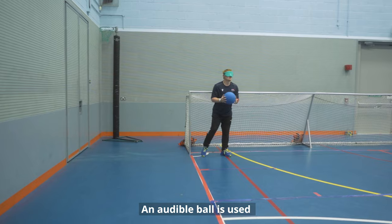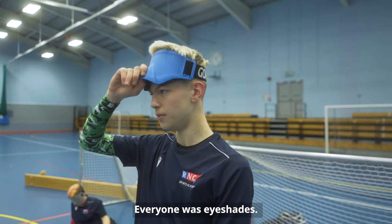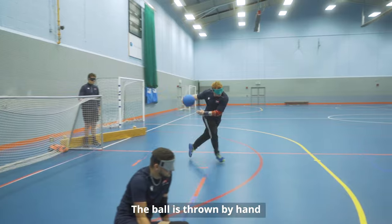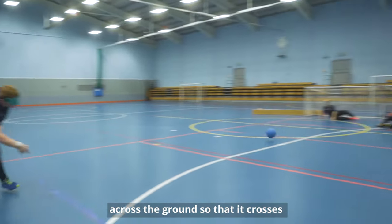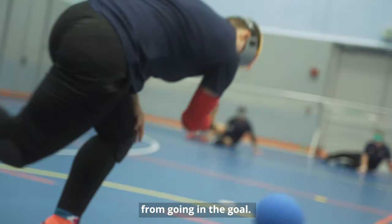An audible ball is used and it's played indoors with tactile markings. Everyone wears eye shades. The ball is thrown by hand across the ground so that it crosses the defending goal line. The other team must prevent the ball from going in the goal.